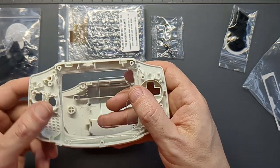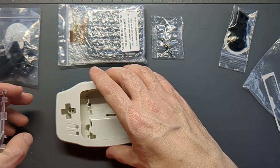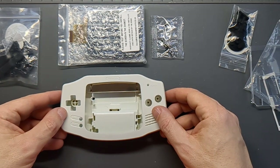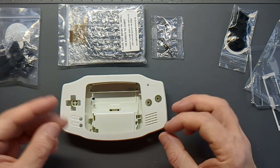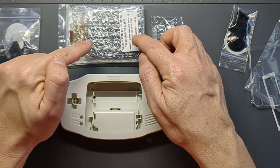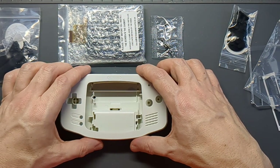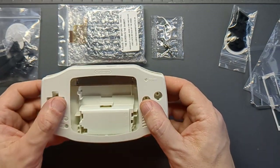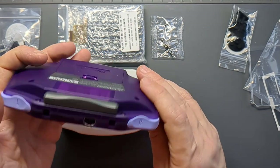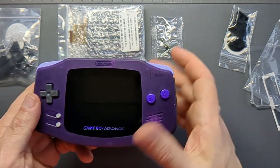This is another reason why you want the custom shell and not just try to hack up your own Game Boy - it's just not going to end well. There is another kit that Funny Playing have brought out designed for use with original shells as a drop-in kit, which I'm hopefully going to be covering very soon. In the meantime, this laminated IPS screen version really does require the custom shell. Thankfully the shells from Funny Playing are really good quality - just as good as the original and definitely better than a lot of repro shells I've used.